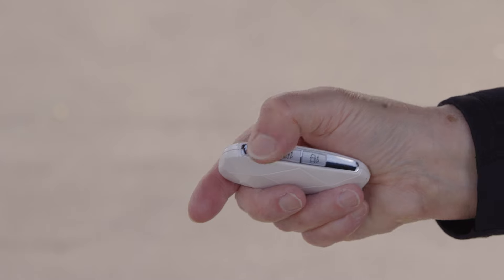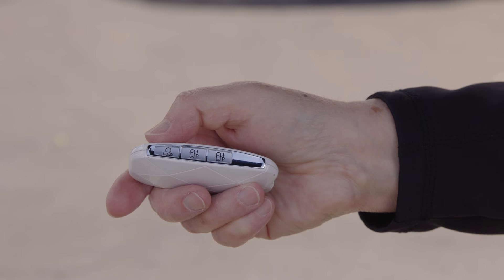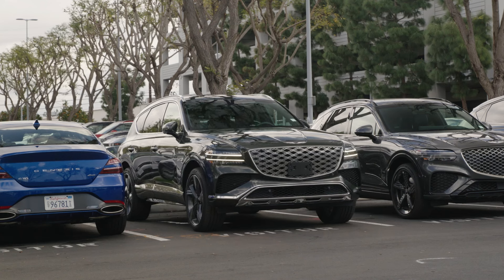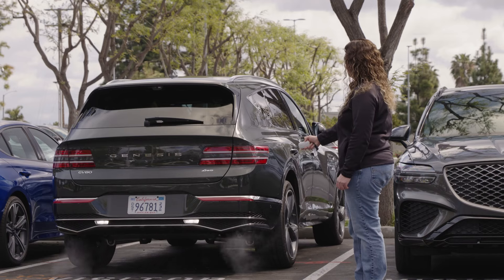Then press and hold the remote start button within 4 seconds to start your vehicle. Depending on which direction your vehicle is parked, press either the forward button on the smart key fob to drive out of the spot, or the reverse button to back out of the spot.